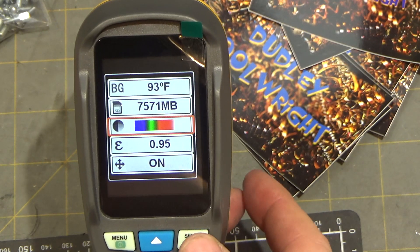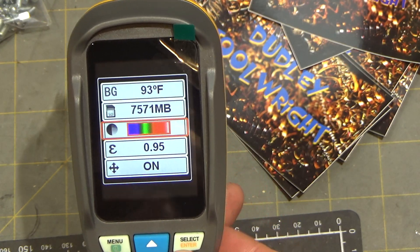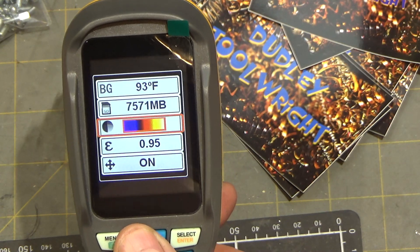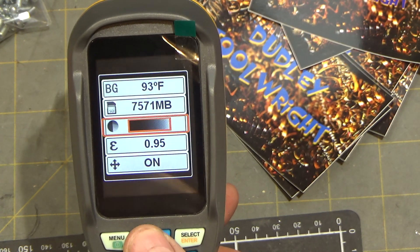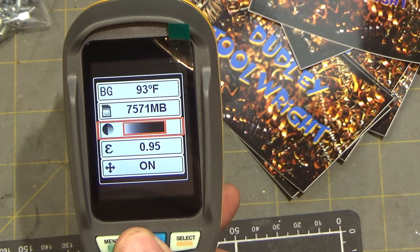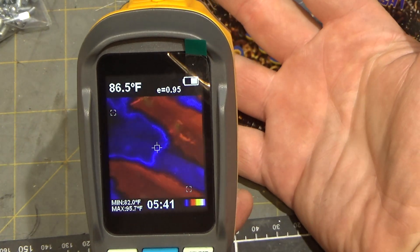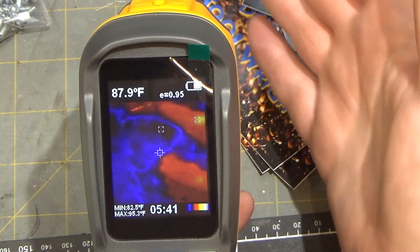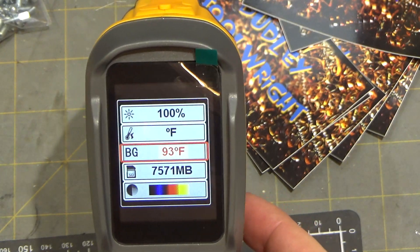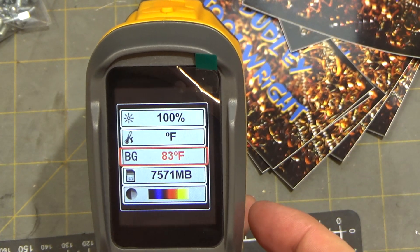There's a menu item showing how much memory is on the memory card, and the color spectrum from coldest to hottest. The default is a full rainbow effect. You can change it using the up/down arrows — there's a reduced color range, two versions of black and white (one where white is coldest and black is hottest, and the other reversed), and a high contrast version that makes things really stand out. The background temperature setting is really important — it was set high because I was outside where it was almost 100 degrees. It sets the middle of the temperature range.